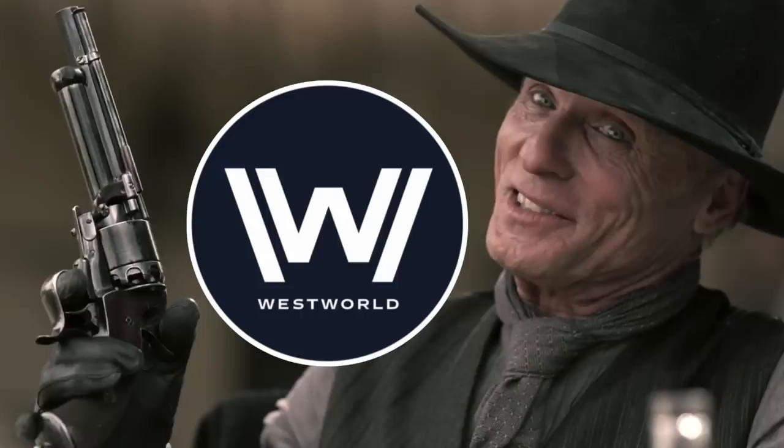HBO's new show Westworld is pretty cool. It's sort of a Western dystopic future, a little bit of cyberpunk. I've watched the first two episodes, and actually I'm really enjoying the show.